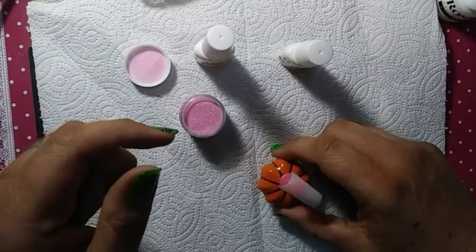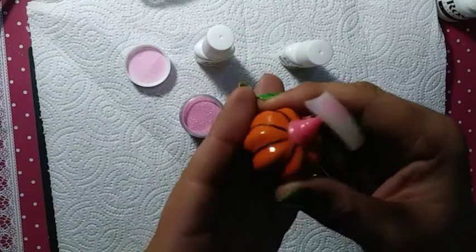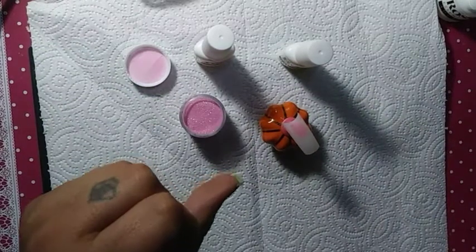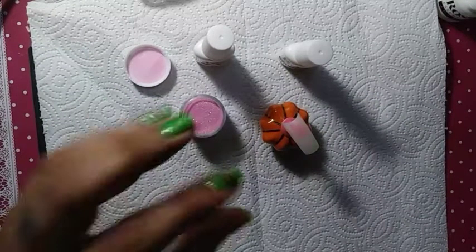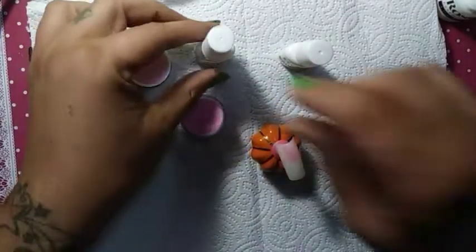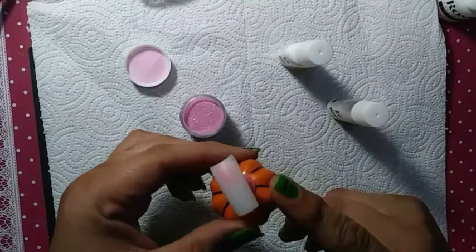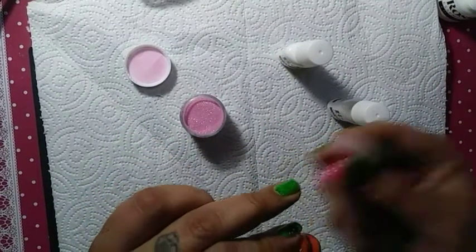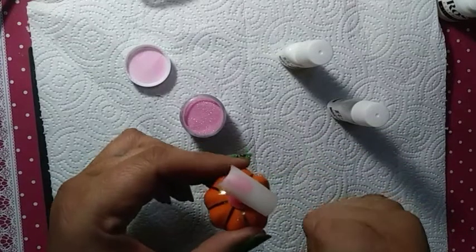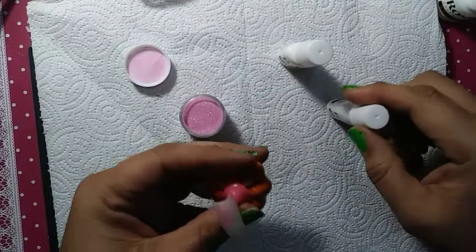All righty, we are up and ready to go. I've got my little pumpkin stand that I'm using today — this is really, really cute, I got it off of AliExpress. So, I don't even want to tell you the price, because with shipping it came with six stands and the pumpkin — shipping and everything — it was almost like $8.00. It was a lot.